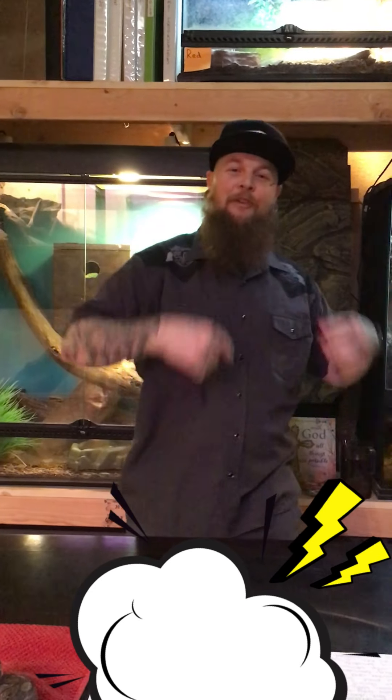What's up everyone? Welcome back to another video here at Red Dirt Reptiles. For those of you who don't know, I'm Cory Samples. Let's just step right into this.